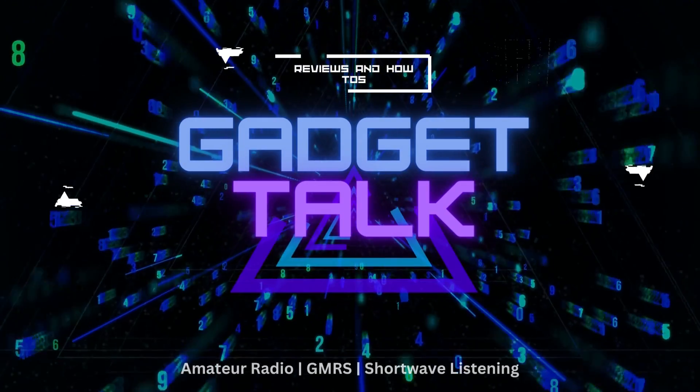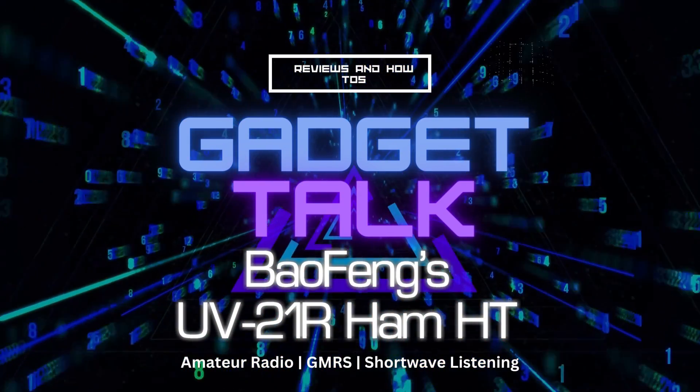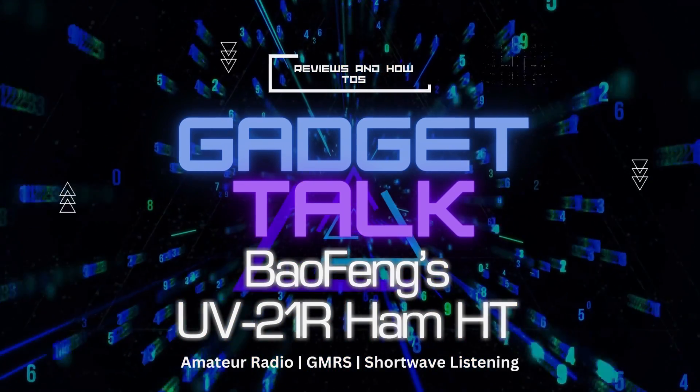Another Baofeng budget-priced ham radio, and this one is pretty good. Hi, and welcome to the Gadget Talk channel, where we do reviews and how-tos on a variety of electronic gadgets that catch my eye. If you find this video helpful, please like, comment, share, and subscribe to the Gadget Talk channel. I really appreciate it.